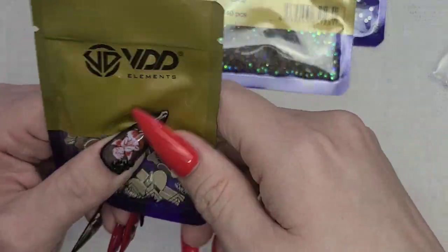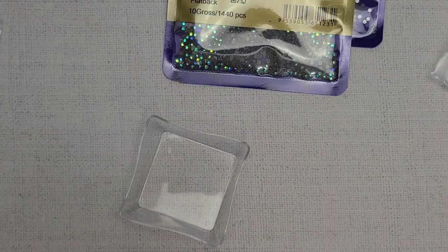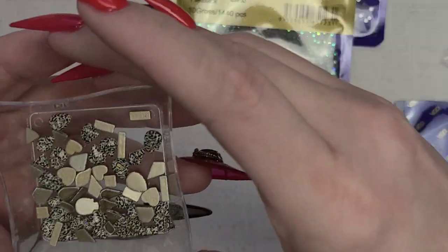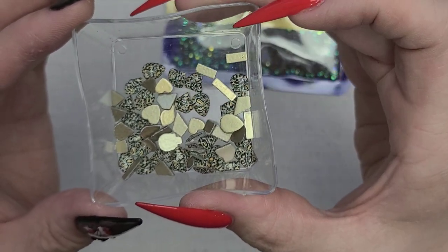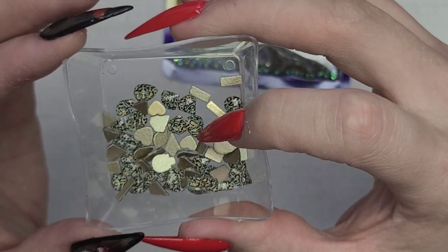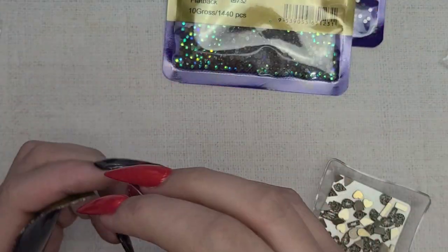These ones are just mixed. They have a leopard print on them — I had to take them out of the package. Look how detailed that is — it's a leopard print in the rhinestone itself. These are all glass, but by golly I had to have that one.